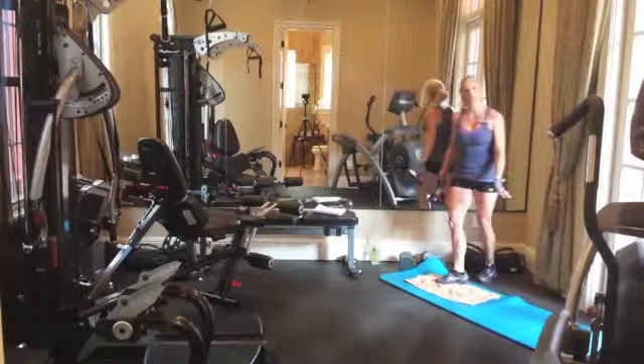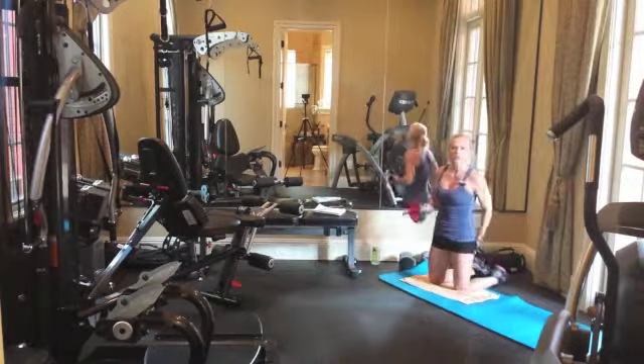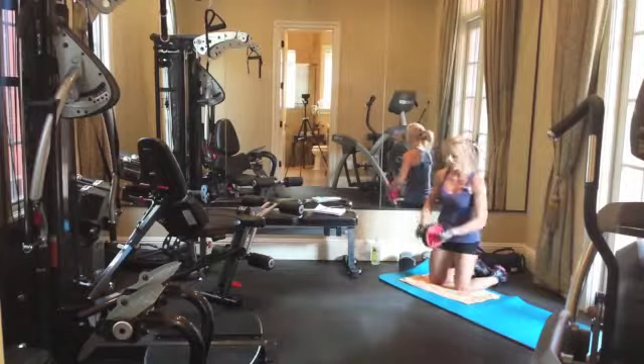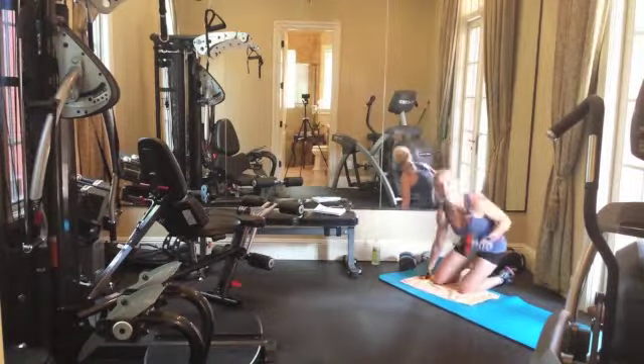I like to have a cushioned exercise mat under my knees for support. I got my ab roller at Amazon for around $10, somewhere around there. So it's very inexpensive to get a variety of different exercises for your core. And it also works your arms.